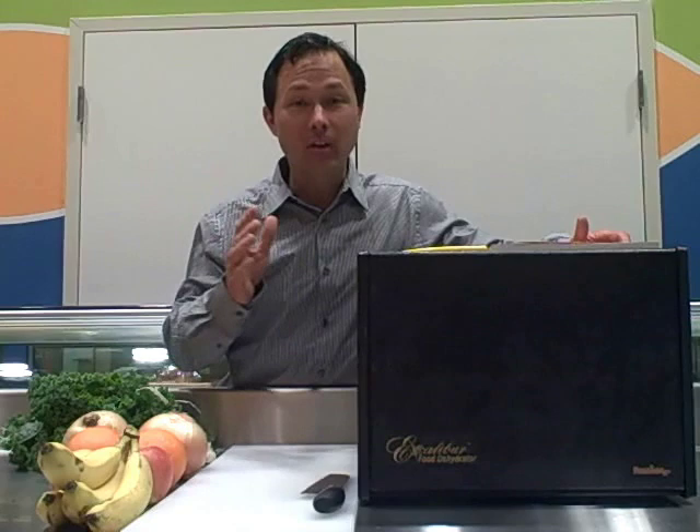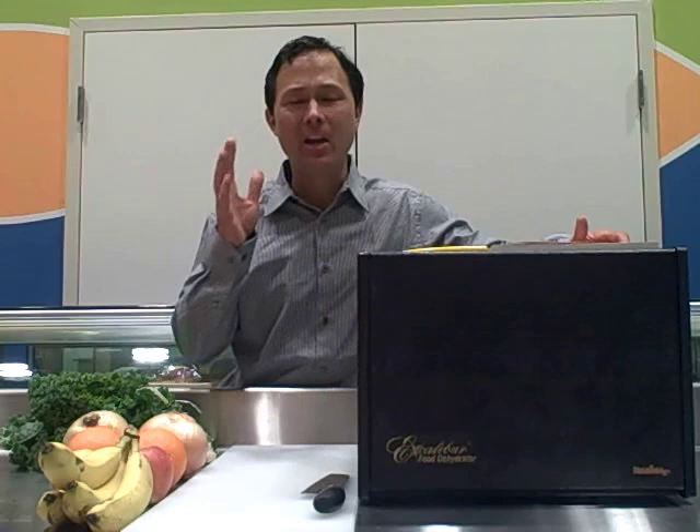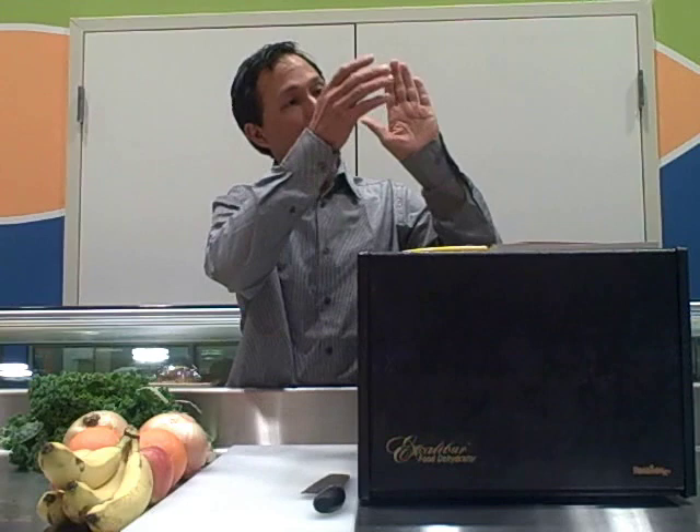Many people may purchase a dehydrator such as an Excalibur dehydrator, which is what I have right next to me, and that's a dehydrator that I recommend for a few reasons. Number one, it has rear airflow. A rear airflow dehydrator means that the heat source is at the back and it blows air across the whole trays, giving more even drying than a heat source at the bottom, like the round dehydrator.